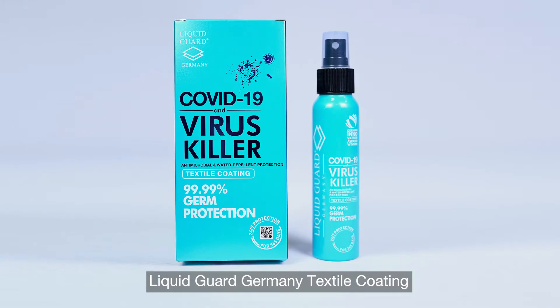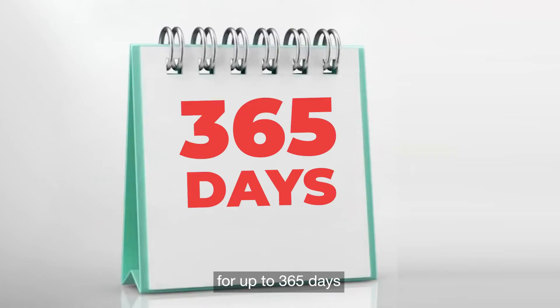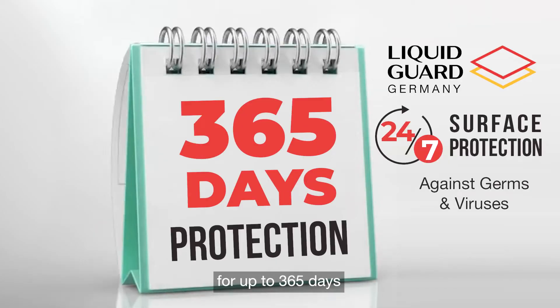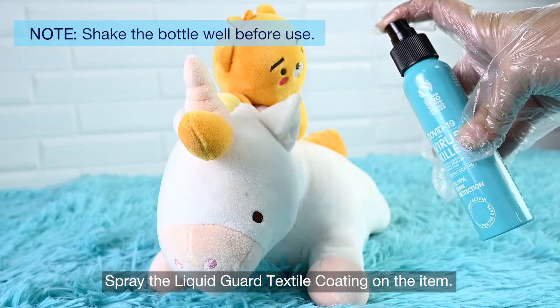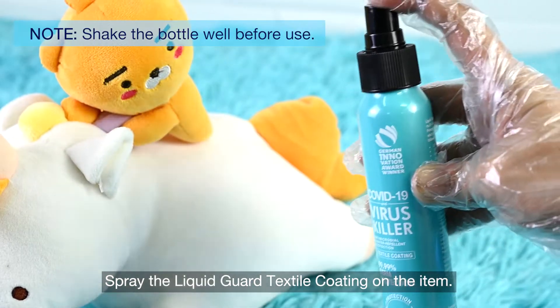Liquid Guard Germany textile coating protects your fabric against germs for up to 365 days by coating your fabric with an invisible shield. For absorbent fabrics, wash or clean the item, then spray the Liquid Guard textile coating on the item.